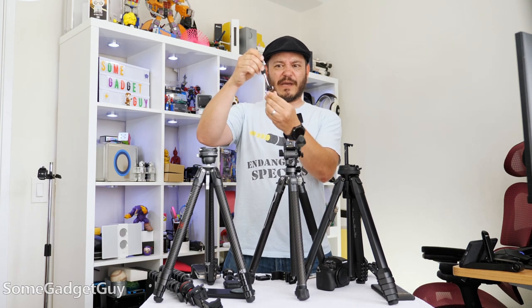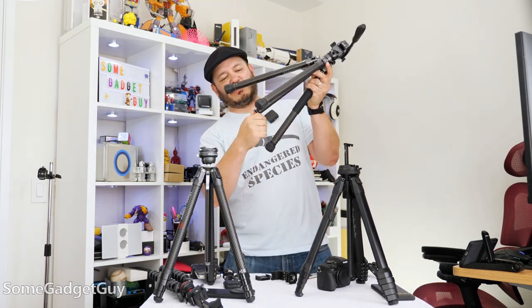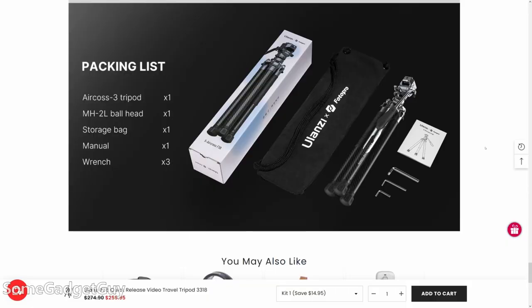Putting it away takes an extra second — you've got to attach it back to this little spring mount for the weight that goes into that center column, and then I just get that all shoved back up inside.